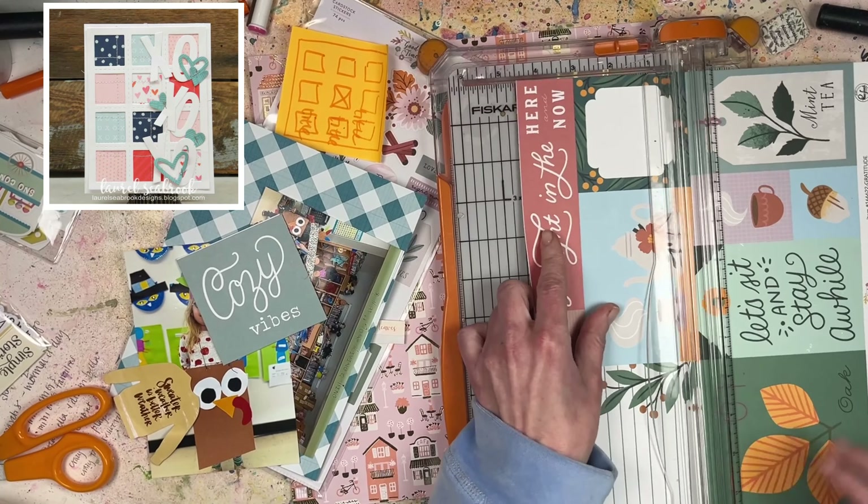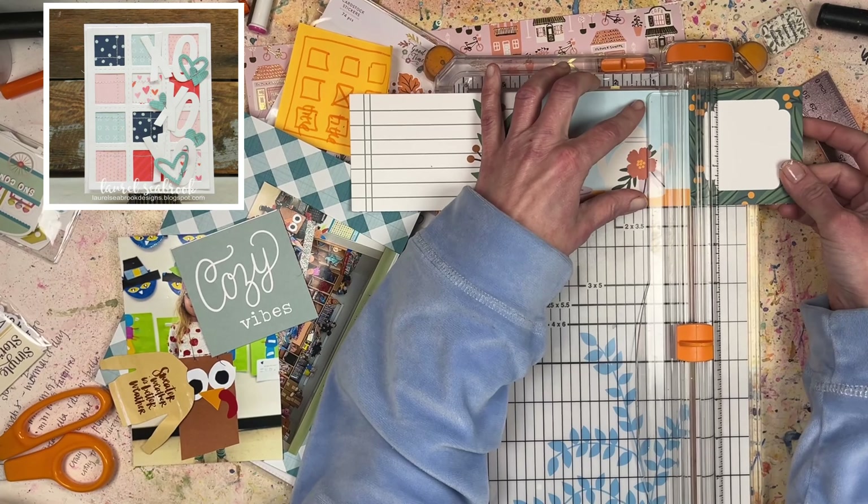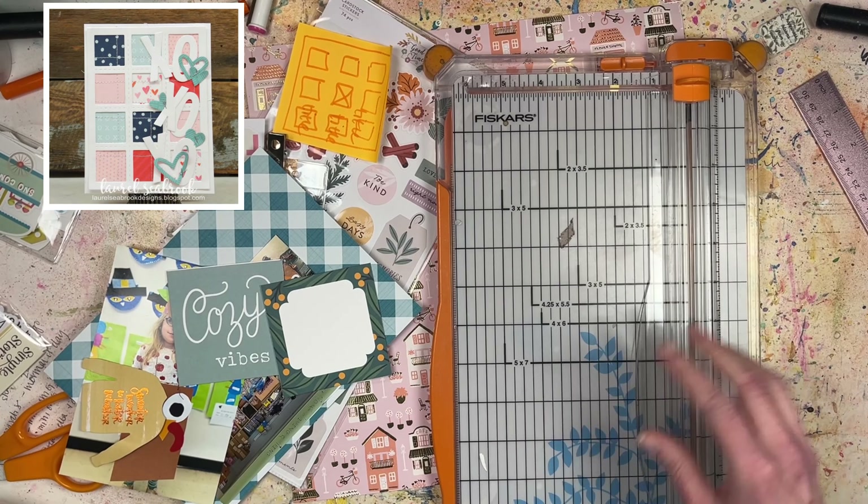Hello everyone, it's Laurie from Quick Scrap Craft. Welcome to this month's Off the Board with Pineapple Papers. Every month on the last Wednesday of the month, a group of scrapbookers gets together and takes inspiration from their Pinterest boards.